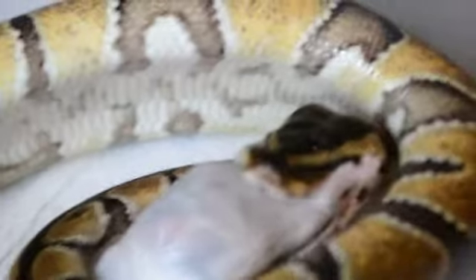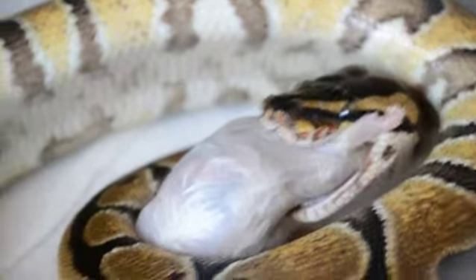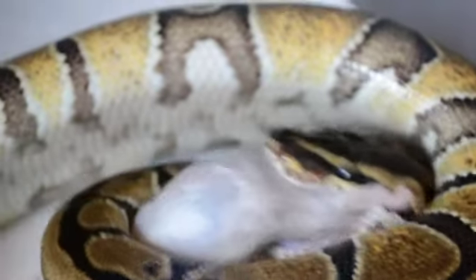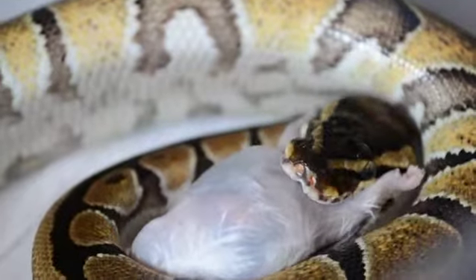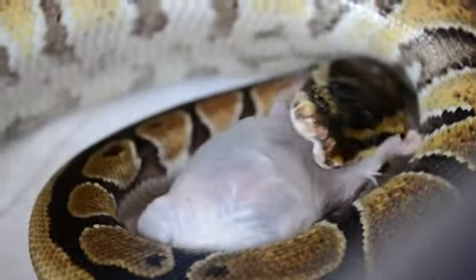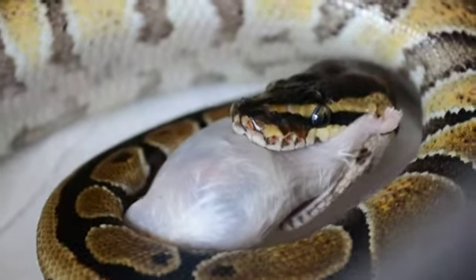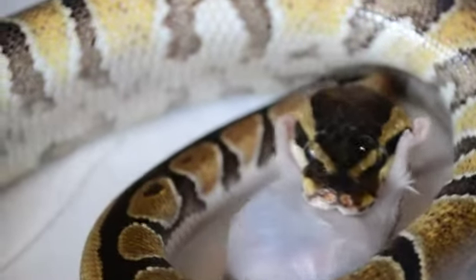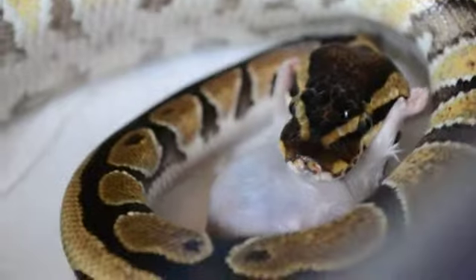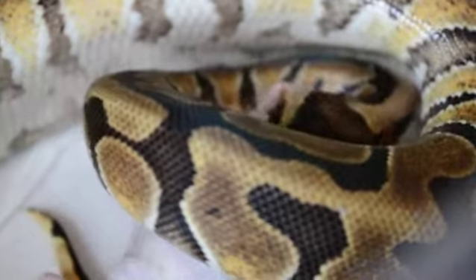Look at that derpy face — om nom nom nom. She has a ferocious appetite but she is a sweetheart. She's not very social just yet. I wouldn't let anyone else handle her unless I know they have experience. She gears up to bite but she never strikes. She is very shy.